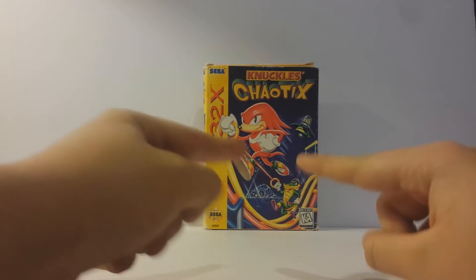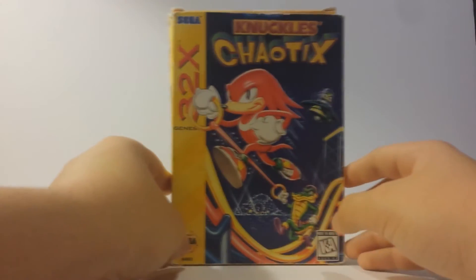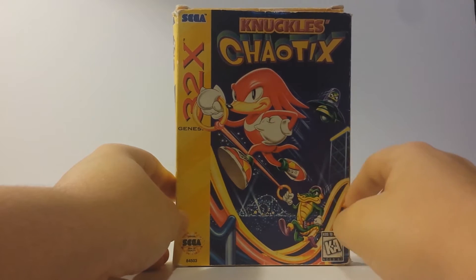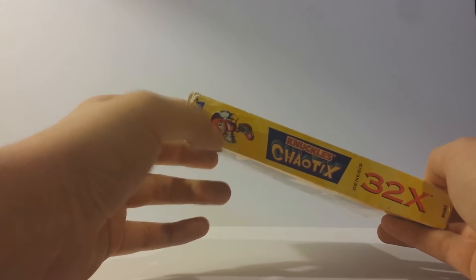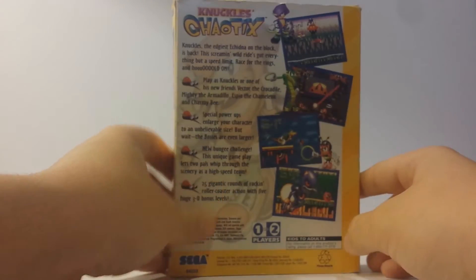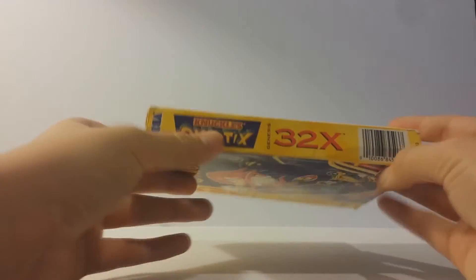Looking at the box, we have the logo obviously for the game. It looks like American artwork for these two characters. We have '32x' right here, Sega on the side, a different art of Knuckles. Knuckles Chaotix Genesis 32x.